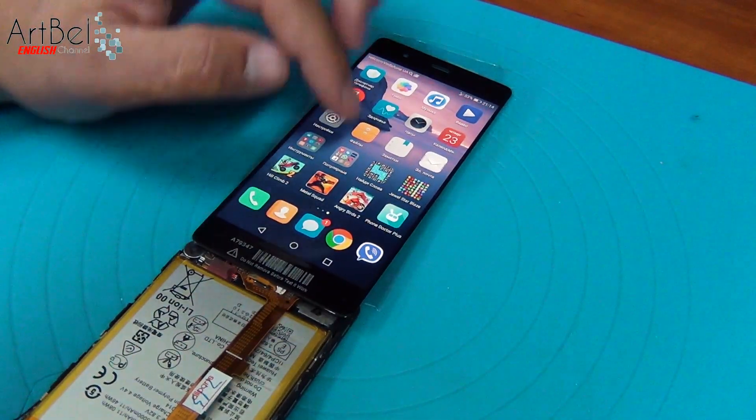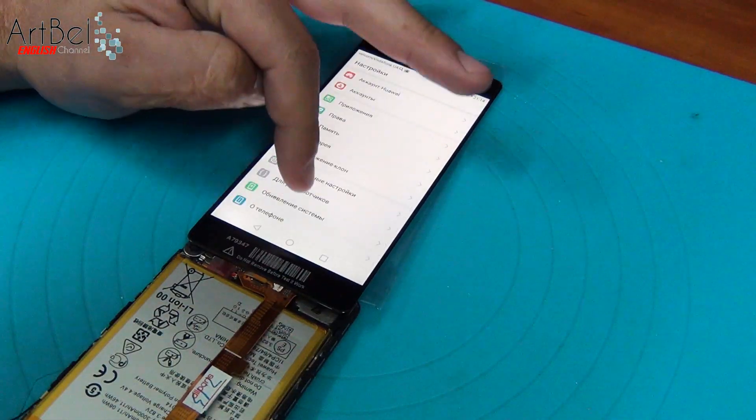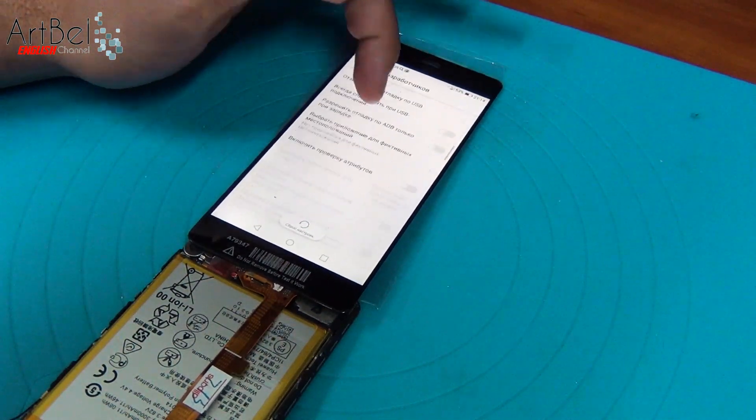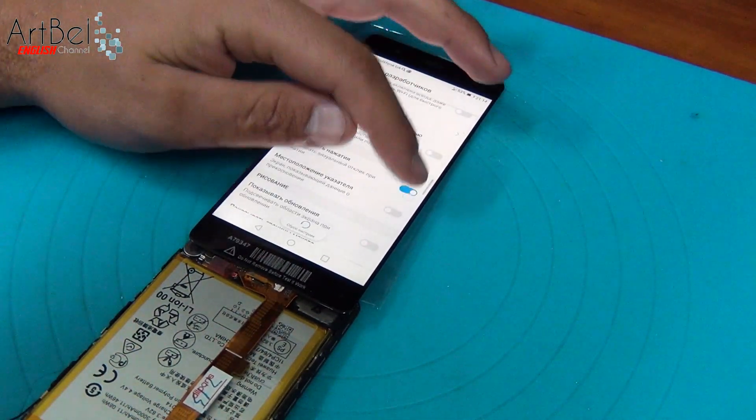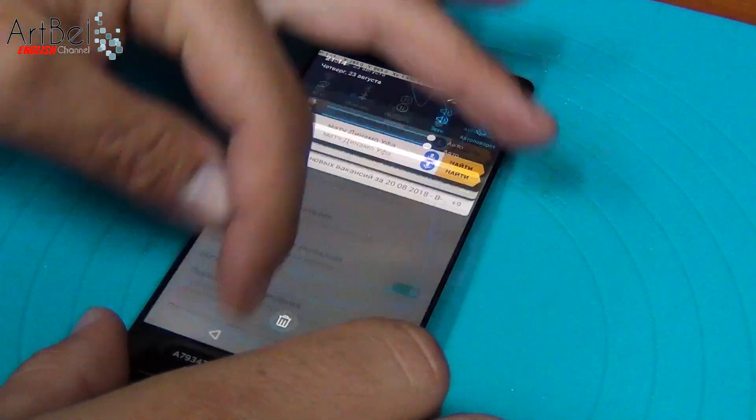It remains to check the touch screen. For this, go to the developer menu and turn on the mode of showing the location of the pointer, and check all touch screen zones. Everything works fine.